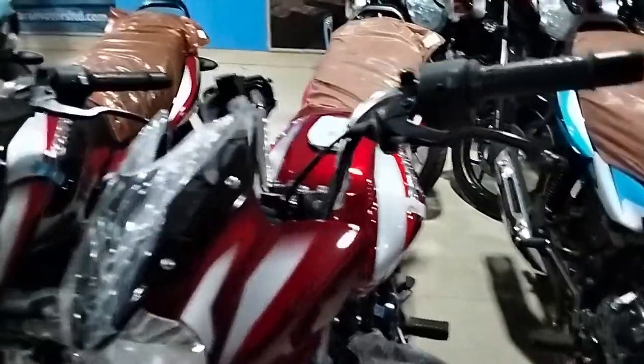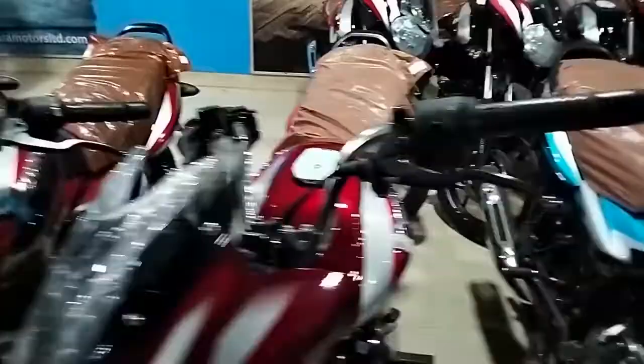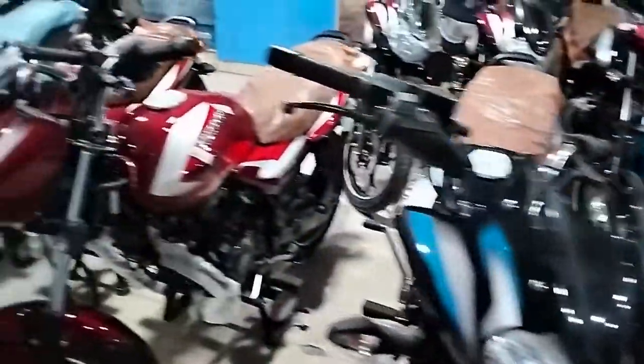The available colors are: Black Red, Green Black, and Red Blue Black Red.